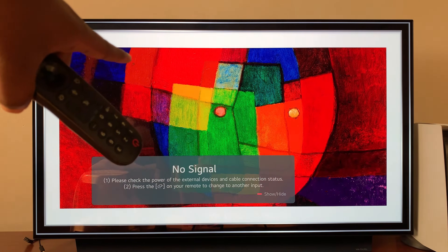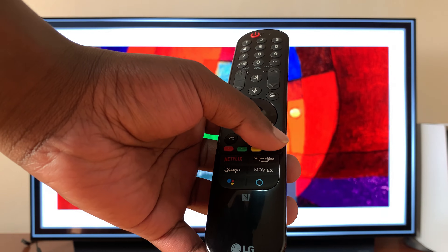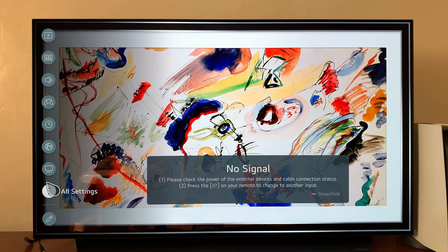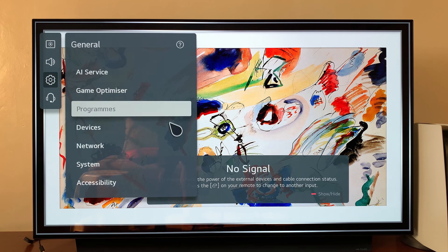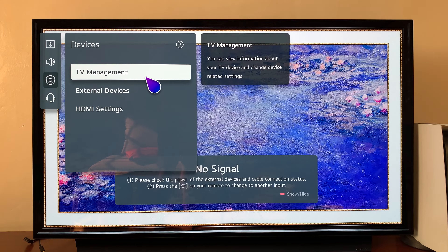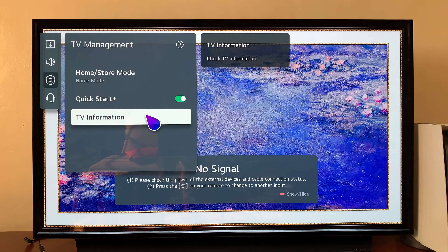For LG C1 or C2, grab your remote and go to Settings. The settings menu will appear on the left-hand side of your screen. Click on All Settings, then go to General and click on that, then go to Devices and click on that, then go to TV Management and click on that, then go to TV Information.